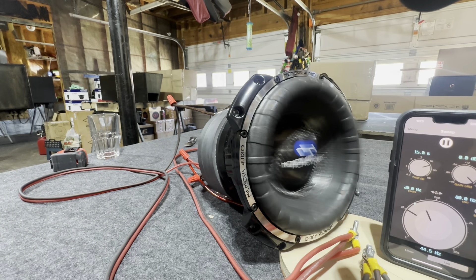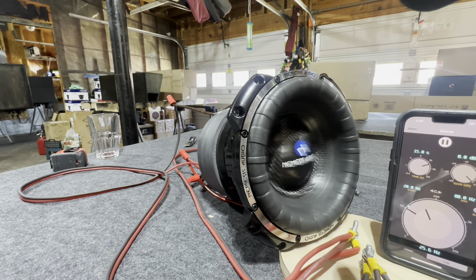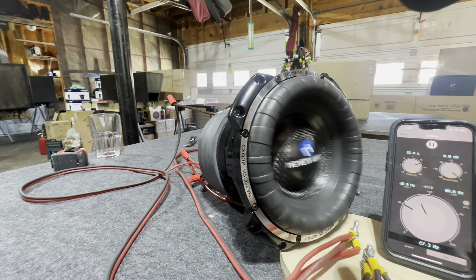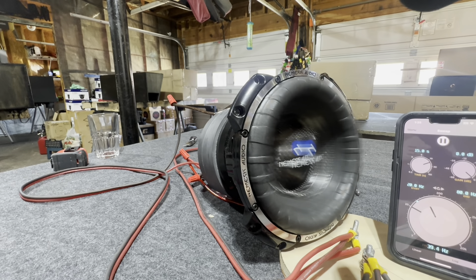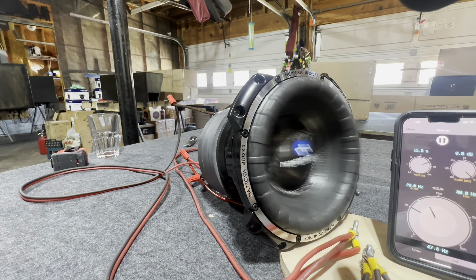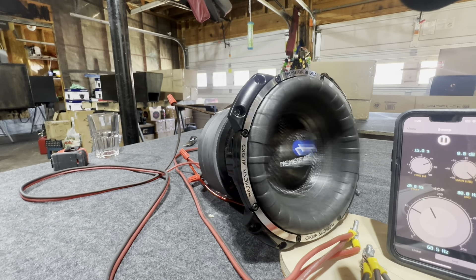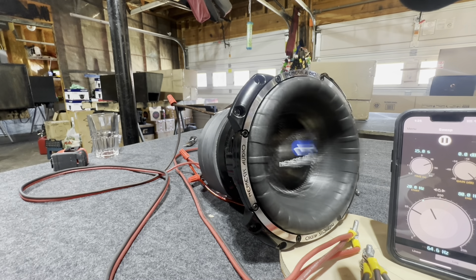Okay, now I think we're seeing just a little bit — hints of dimpling — but I want you to understand something: this is distorted power here. I need to get a stronger wall supply, but if you look at it... nah, there ain't no dimpling. That thing is exciting smoothly — fairly smoothly.